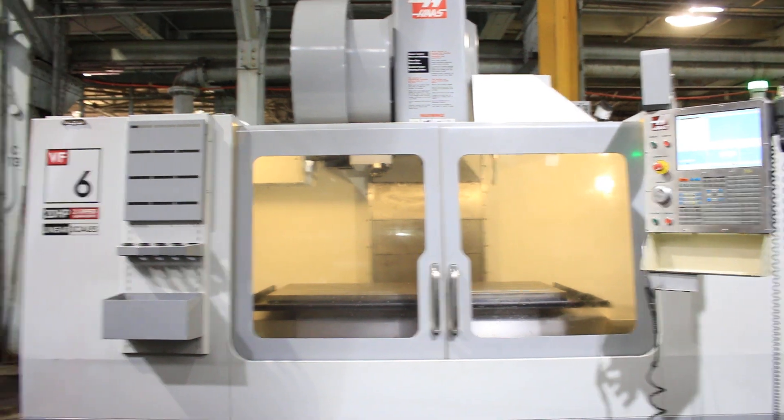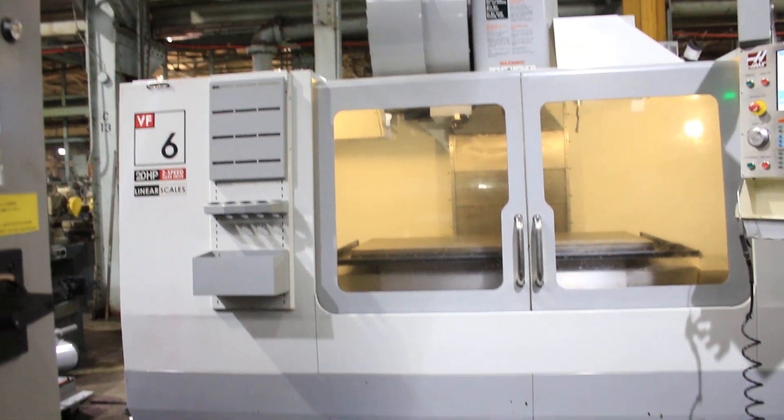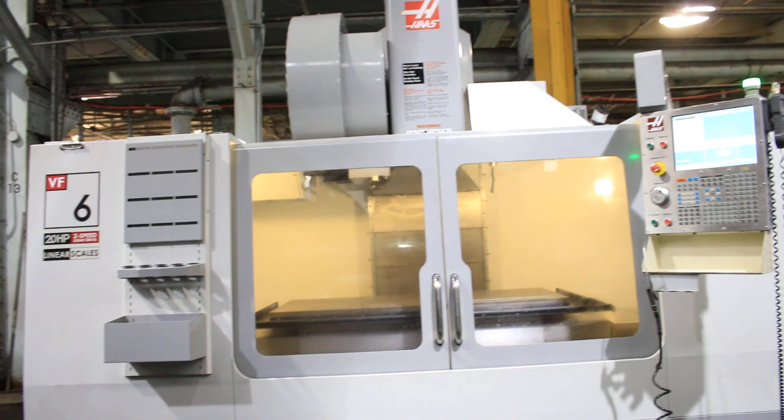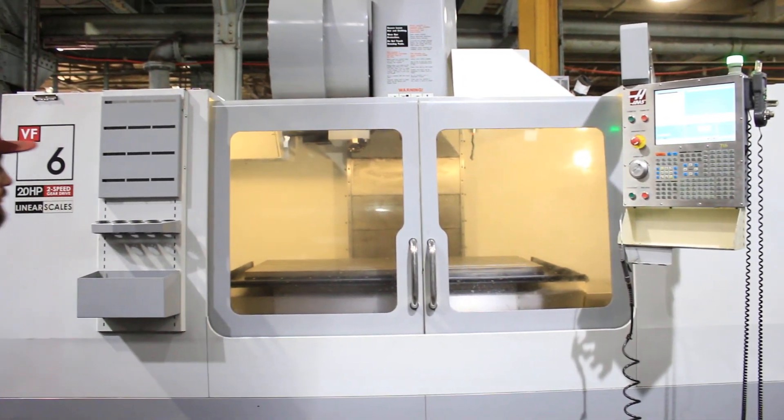We have a Haas Vertical Machining Center, model VF6/40. It's new in 2009. It's 64 inches in X, 32 in the Y, 30 in the Z. We're going to run her for you.